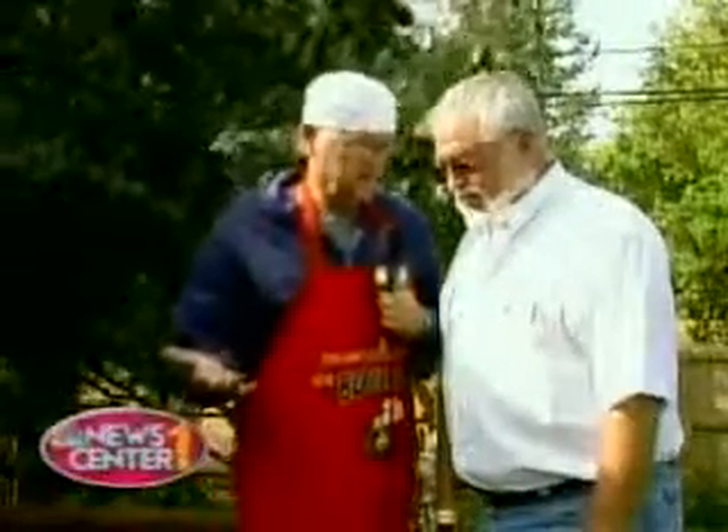Welcome to Botanical Pantry. I'm Bob Briggett. With me is Master Gardener Mel Glover. Mel, we're going to grill up some vegetables.